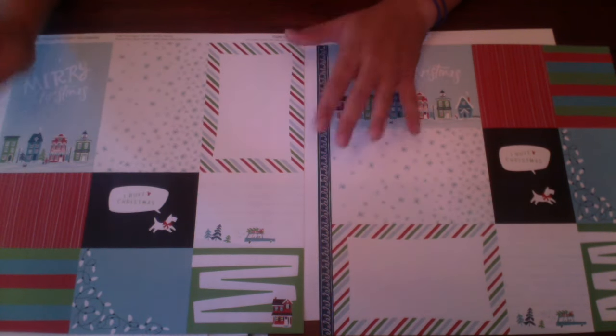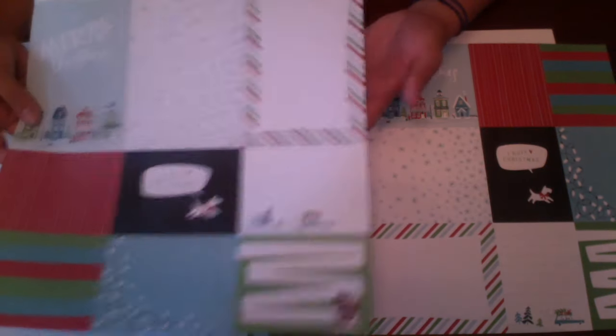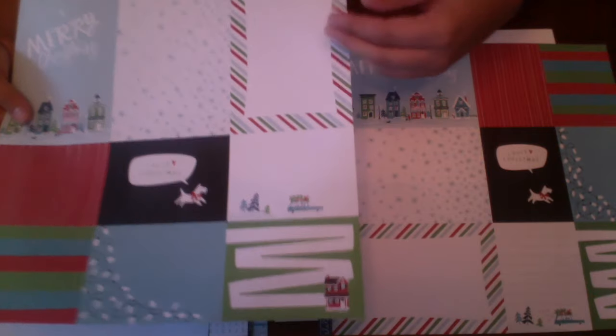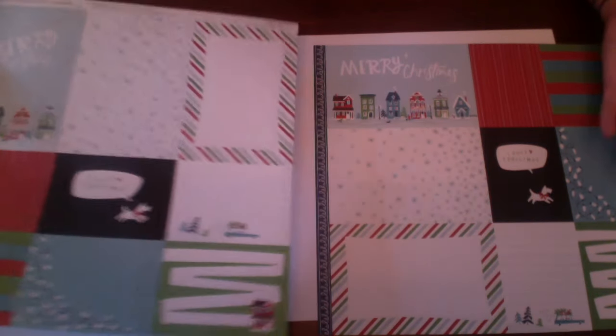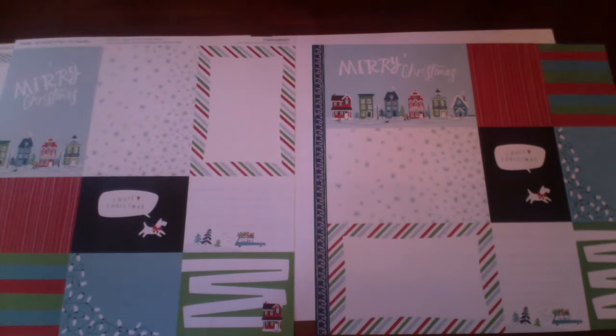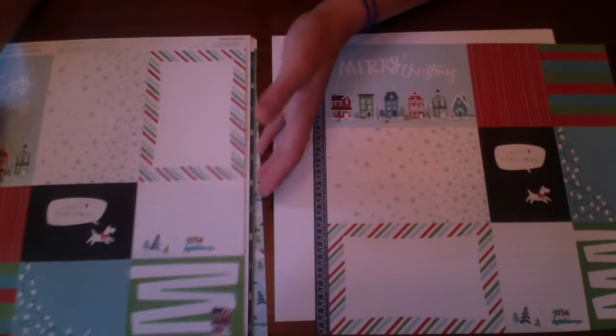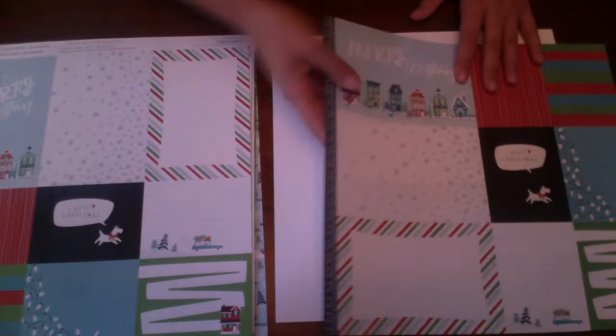Then we have our other two pieces of paper, which are like our picture-my-life cards except you have to cut these yourself if you would like. They go either horizontally or vertically — the other side is the other way — so you can use them however you want.